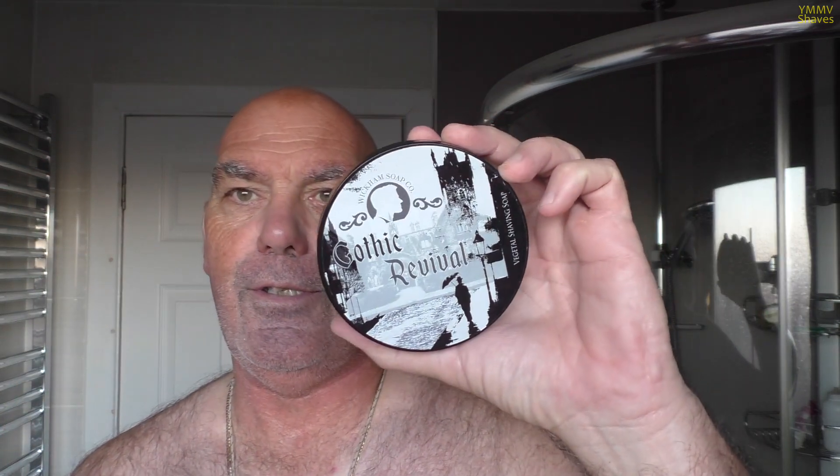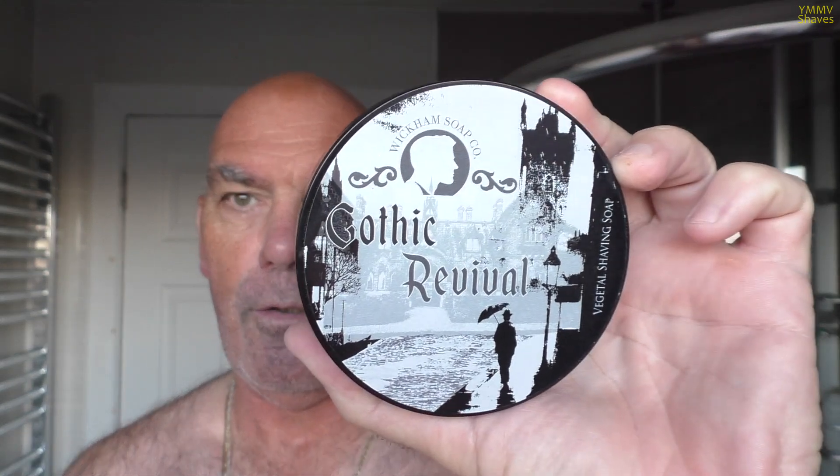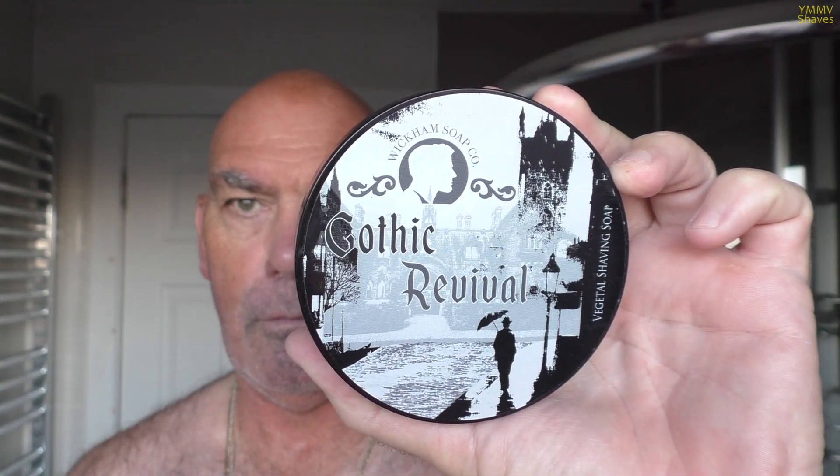So what are we using today? Wickham's, surprisingly enough. I'm using the limited edition 2019 Wickham's Gothic Revival. This is still the 1912 base. I've checked the ingredients - they're exactly the same as the 1912 soaps I've just shown. There's the soap as you can see. It's brand new.